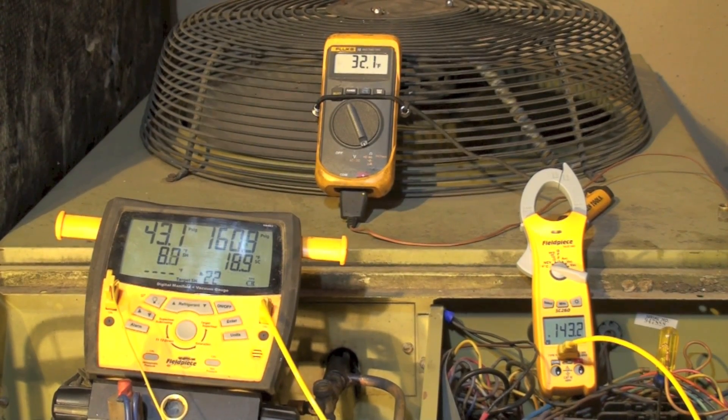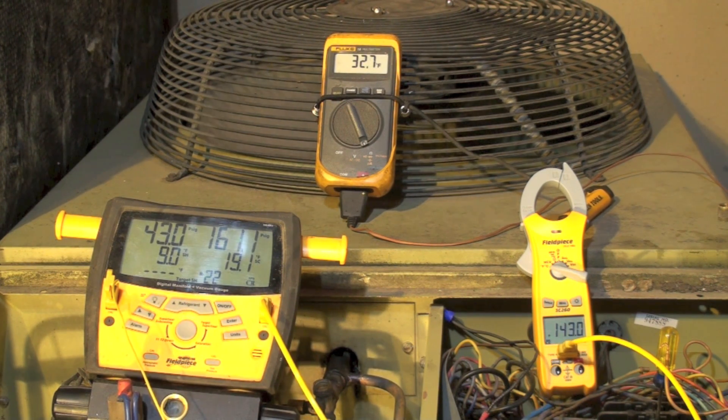I'm going to pull some refrigerant out of this thing. I've pretty much finished this — on that meter on the right I'm at 143. My ambient went up a little bit to 32, so that brought my 110 plus ambient up to 142, so I'm right in the ballpark. I'm at 43 on the suction pressure, 9 superheat, 161 head, 19 subcool.